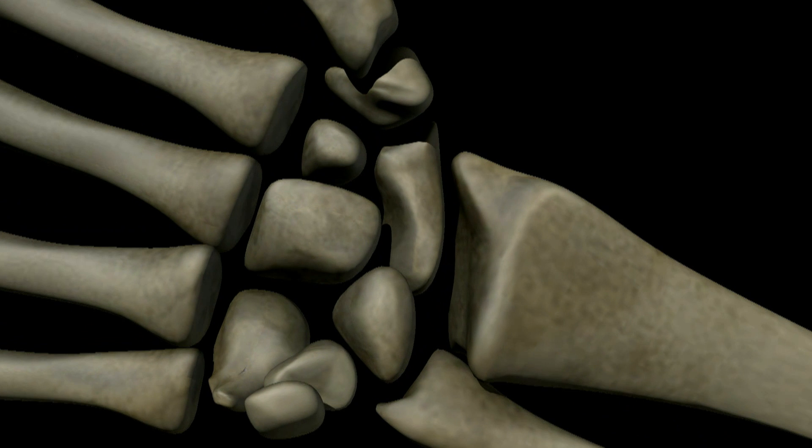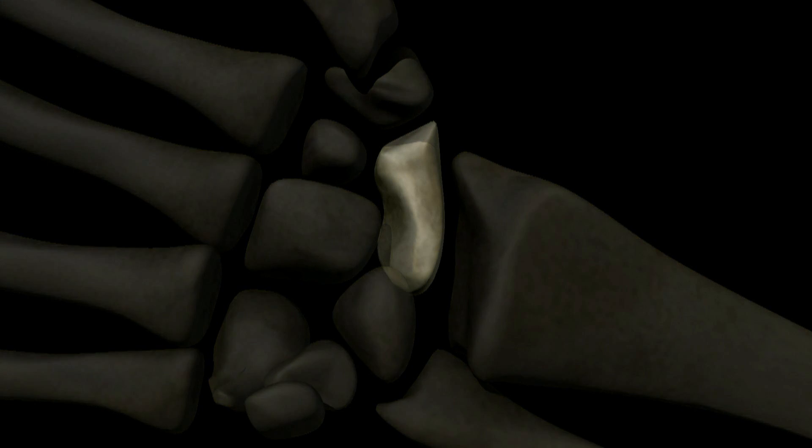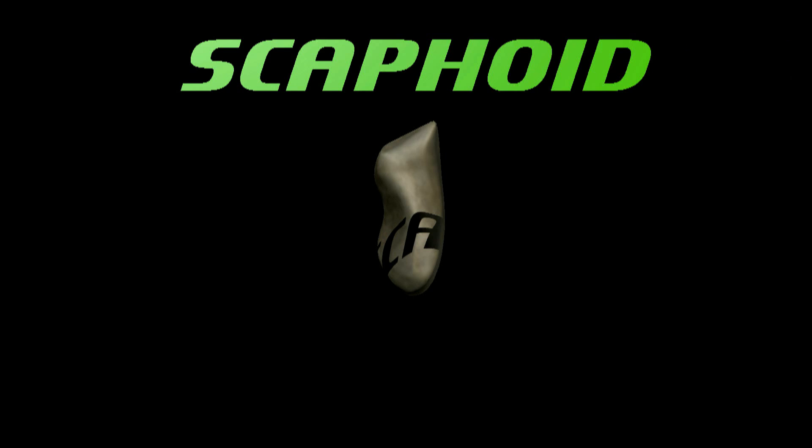The scaphoid is one of the small carpal bones of the wrist. The scaphoid is sometimes broken as the result of a fall on an outstretched arm.